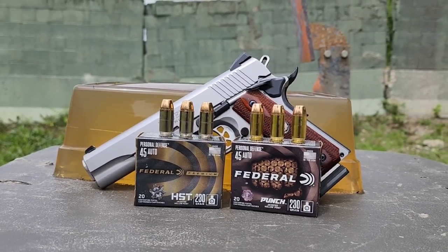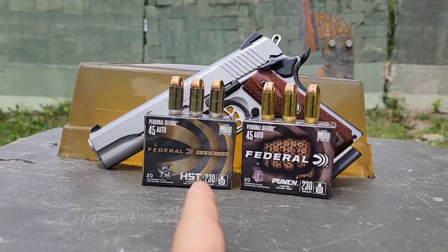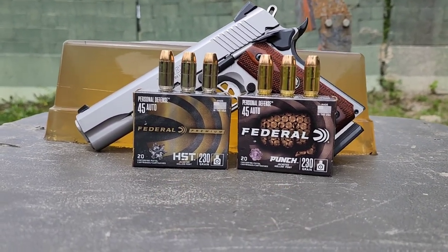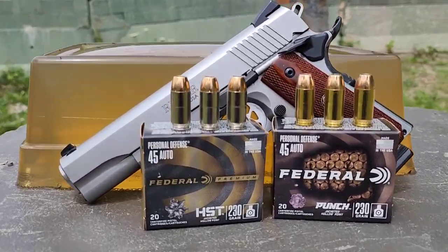I've got a nice little .45 ballistics gel test for you here today. We have the Federal Punch and the Federal HST, both standard pressure 230 grain, shooting out of my Ruger SR1911 with a 5-inch barrel.